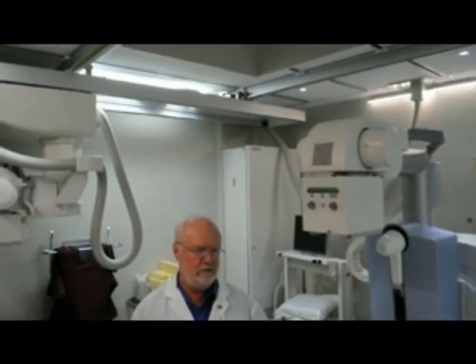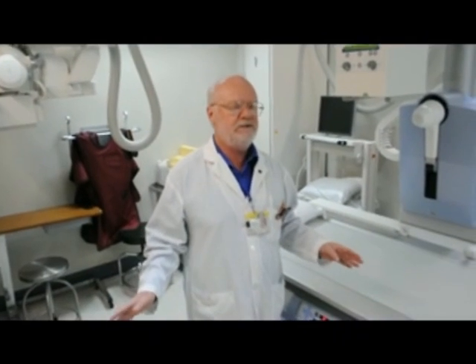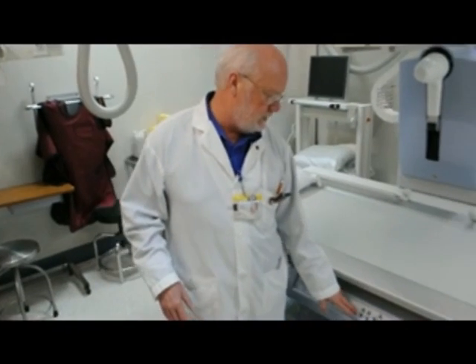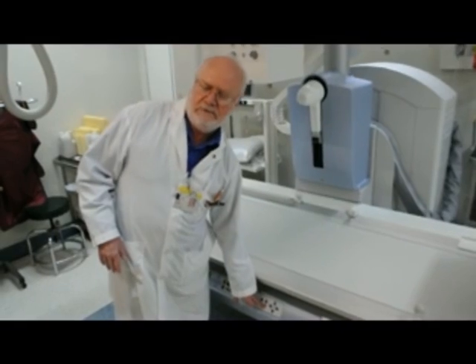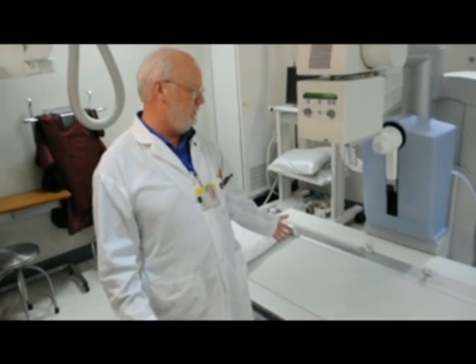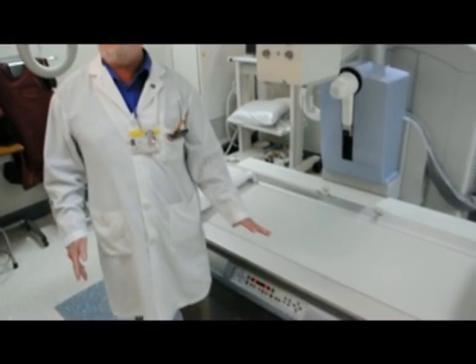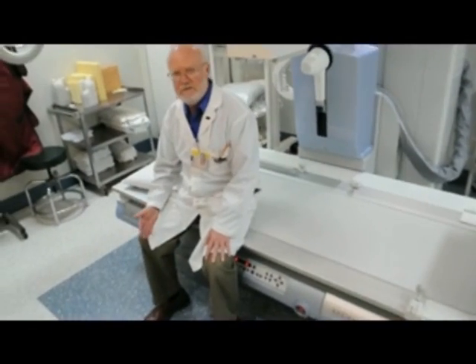The staff love it. The machine is so easy to use — it's user-friendly and extremely safe for the patients. It's all digital, so there's less radiation to the patients. With this new digital technology, all the parts that used to be underneath are no longer required, so you can just sit on it.